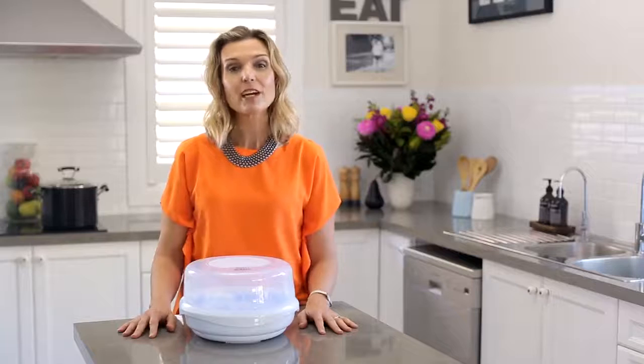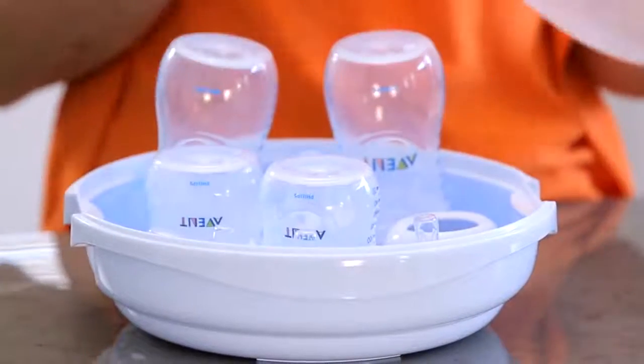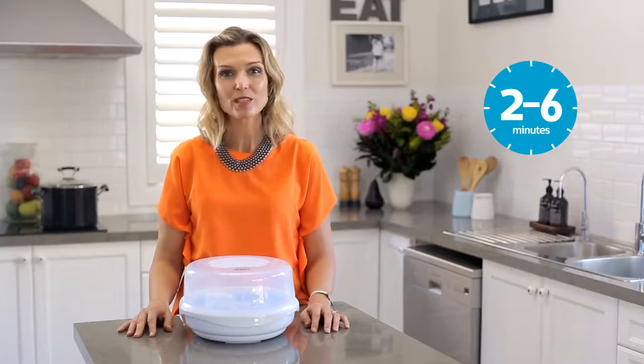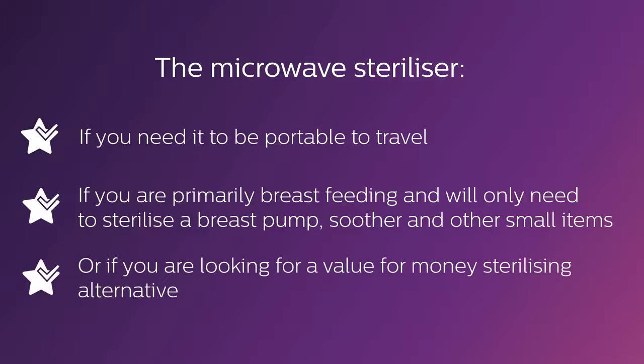Which one you choose depends on your individual situation. The microwave steriliser simply uses the microwave to heat the water to create steam. It can sterilise up to 4 Philips Avent bottles and feeding equipment at a time, within 2 to 6 minutes depending on the wattage of your microwave. You typically use the microwave steriliser if you need it to be portable for travel, if you're primarily breastfeeding and only need to sterilise a breast pump, soother and other small items, or if you're looking for a value-for-money sterilising alternative.